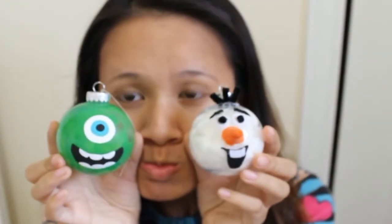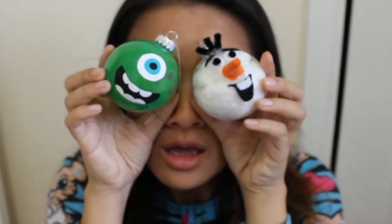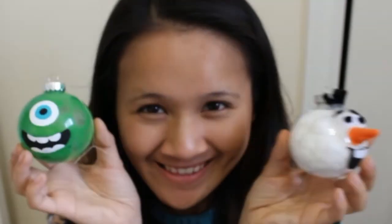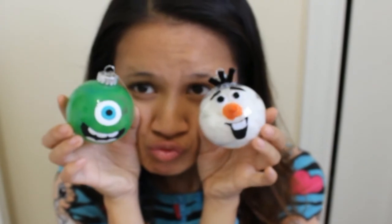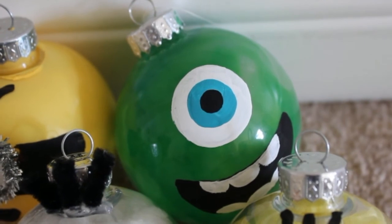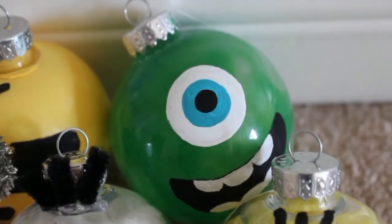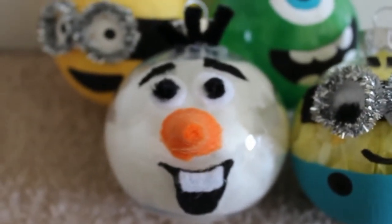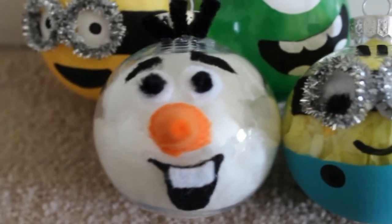That is all for today's DIY. I hope you all enjoyed making your very own Mike Wazowski and your very own Olaf to put on your tree this year. It was definitely fun and I like how they turned out. I think it's so cute — the minions, Olaf, and Mike Wazowski are going to look adorable on my tree this year and I'm super excited about that. I hope you guys are just as excited. Thanks for watching everyone — I hope you all try it out, and I'll see you later. Bye!